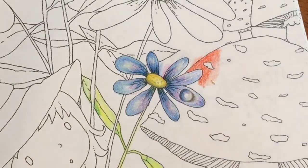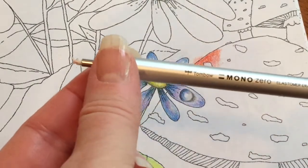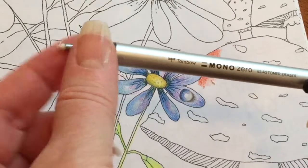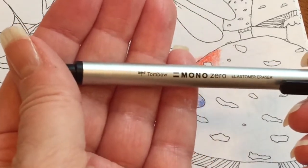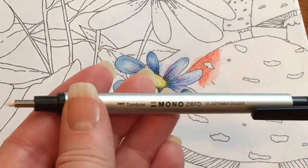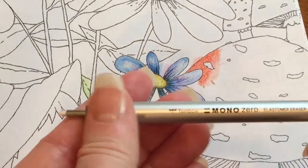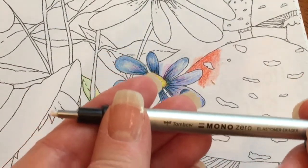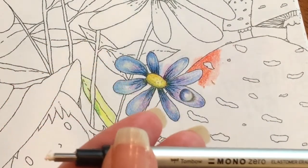So that's it for the replacement of — I was going to say lead — of the eraser for the Tombow Mono Zero Elastomer eraser. I love it. I highly recommend it, especially for coloring. Easy, easy peasy to replace, and that's about it. Just a quickie review. I hope you liked it and I hope it was helpful.